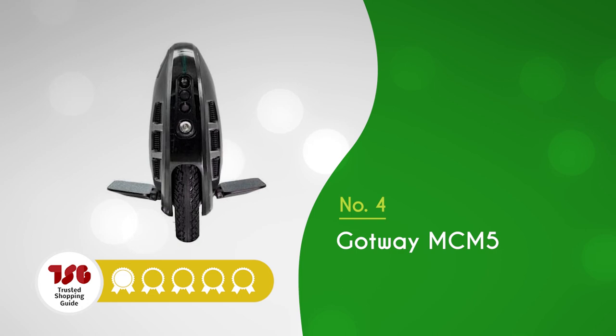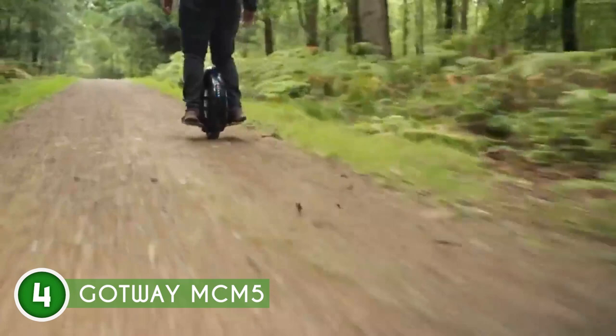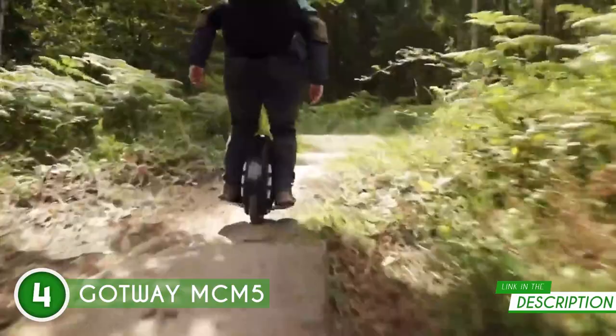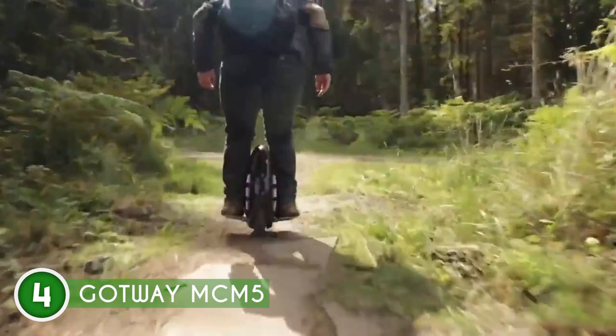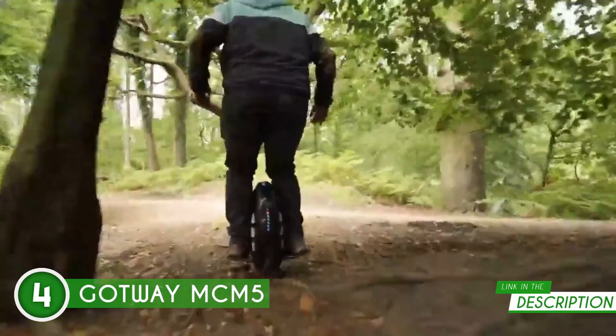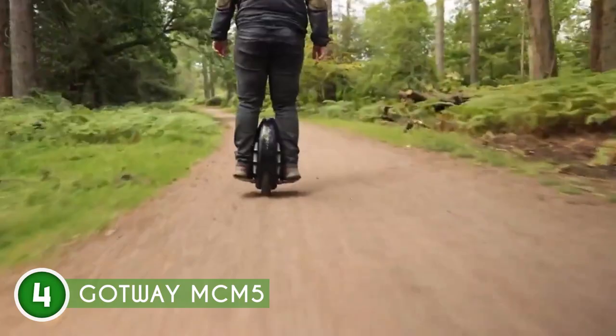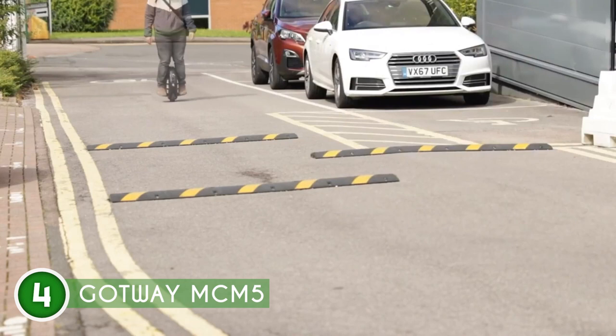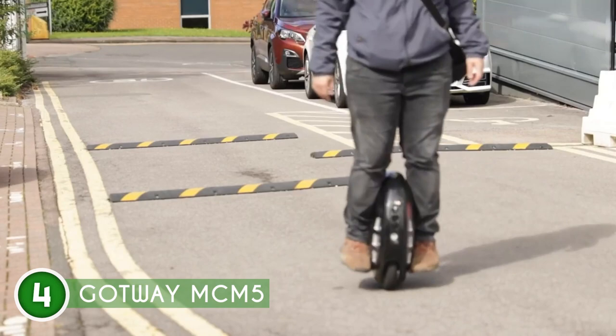The fourth electric unicycle on our list is the Gotway MCM5, which TrustedShoppingGuy.com has awarded a four-badge rating. Get ready to conquer the streets with the lightweight powerhouse of the Gotway MCM5 electric unicycle. With its impressive 1500-watt motor, the Gotway can zip up to 12.5 miles per hour, and this unit can handle slopes up to 20 degrees. The Gotway packs a punch with its 512-watt-hour battery, allowing you to cruise up to 18 miles on a single charge, and the fast-charging function gets you from zero to fully charged in just four hours. The MCM5 rocks 14-inch wheels and solid aluminum pedals for stability during sharp turns.